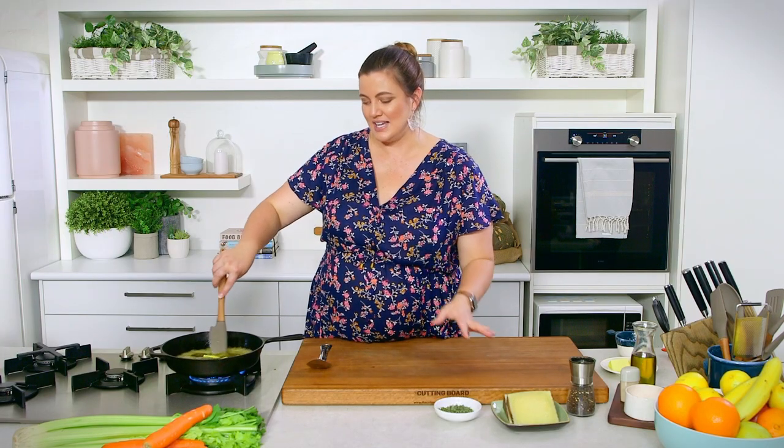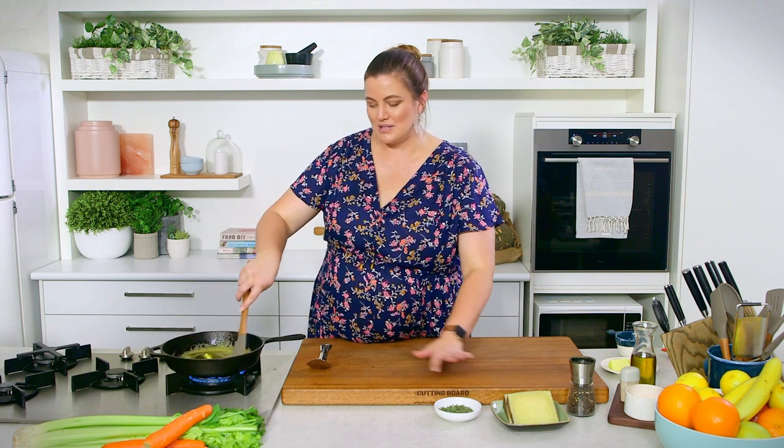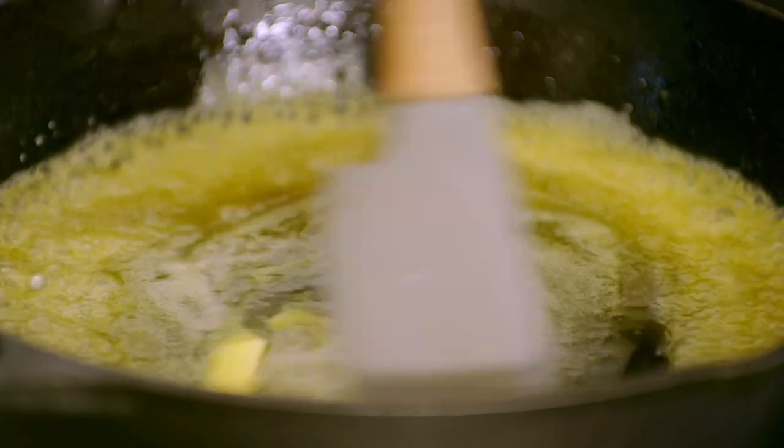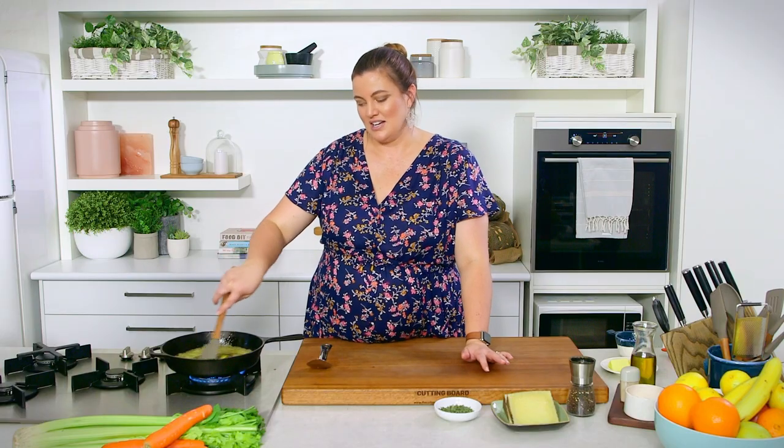It really is as simple as that. This is one you can have your mise en place ready, and when your guests have arrived, make it and you've got an incredible starter in about a minute to two minutes.